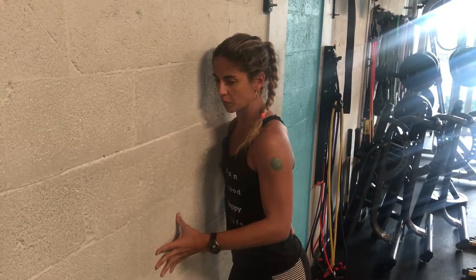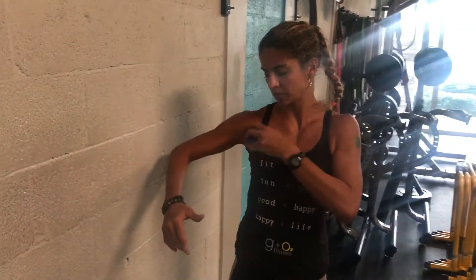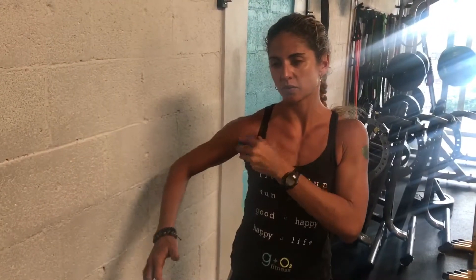Breathing in and releasing around five to ten times, depending on how bad that knot is. You're pretty much just exploring this area here with the ball.